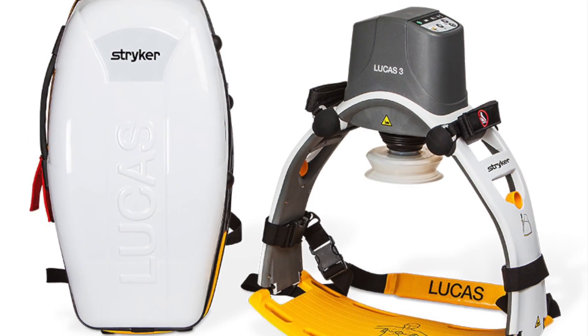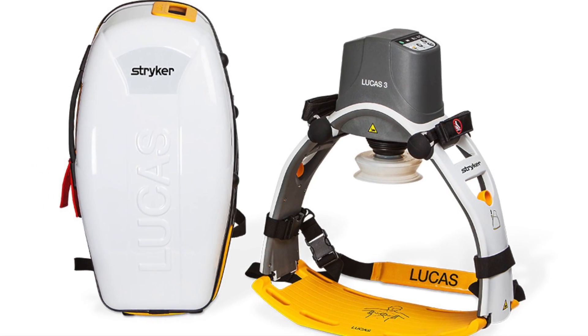Hey everybody, Kevin Mackey. I'm the medical director for Sacramento Fire Department, and today I want to talk to you about a very special tool we've just introduced into our department. It is called the Lucas device. The Lucas device will assist us in CPR. As you know, over the past five years, we've trained and trained and trained about minimizing interruptions in CPR.